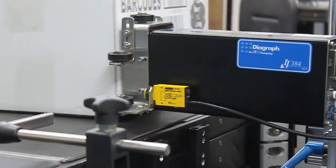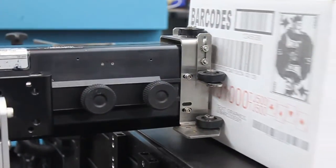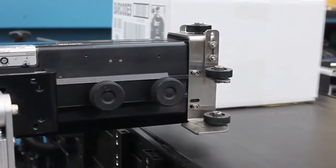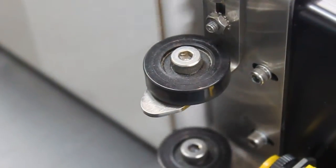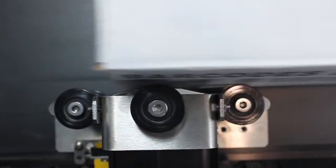Did you know that roller retracting bracketry offers three major benefits in a single design feature? This one feature provides clearest print, reduced maintenance, and helps allow for irregularities in packaging or material handling.